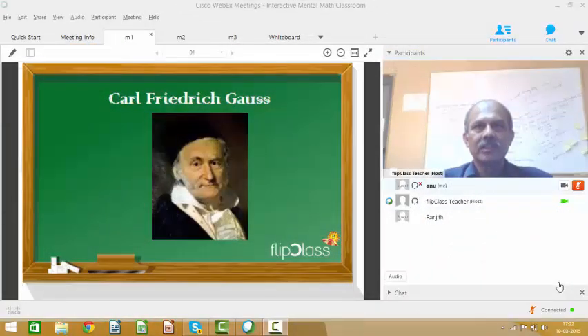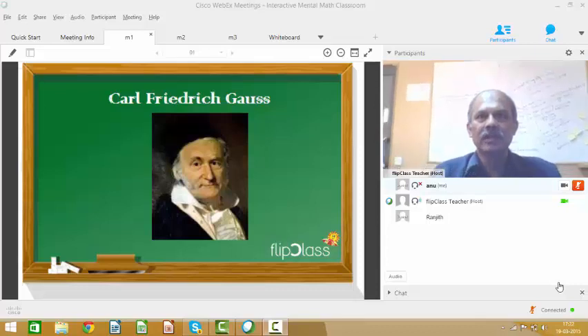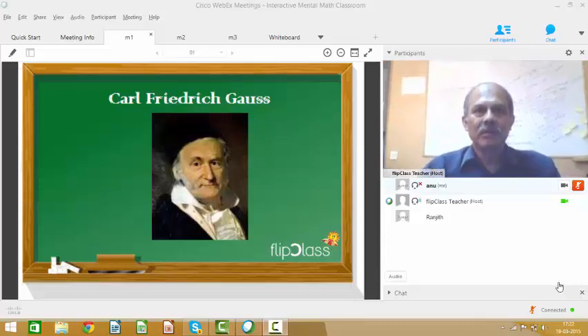Hello friends, this is the curtain raiser for our Mental Maths Online Summer Course. Mental Maths is about doing fast calculations in the head. It's about recognizing patterns and then finding shortcuts.